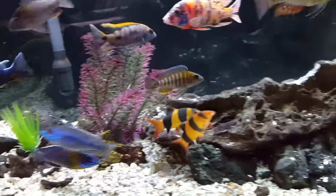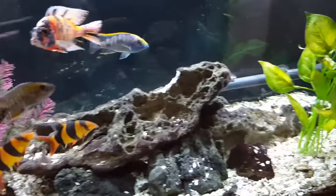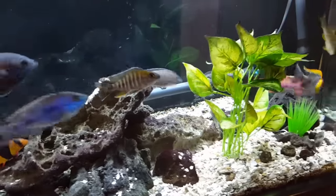Let's end off with a look at the fish, since that is what this is all about.